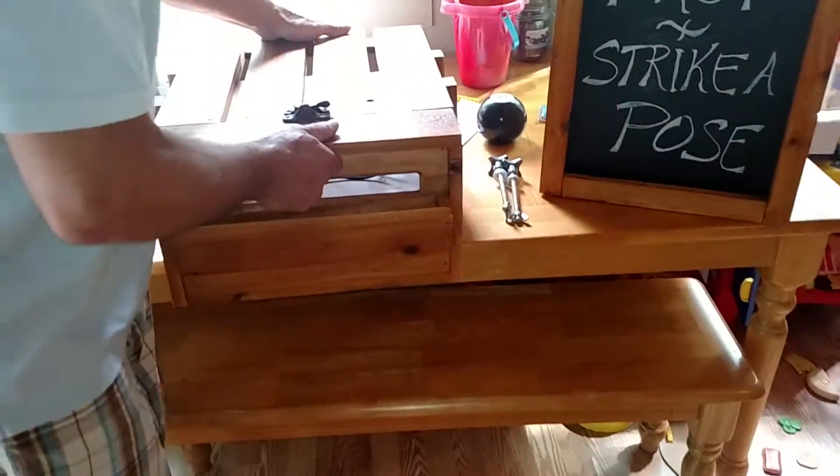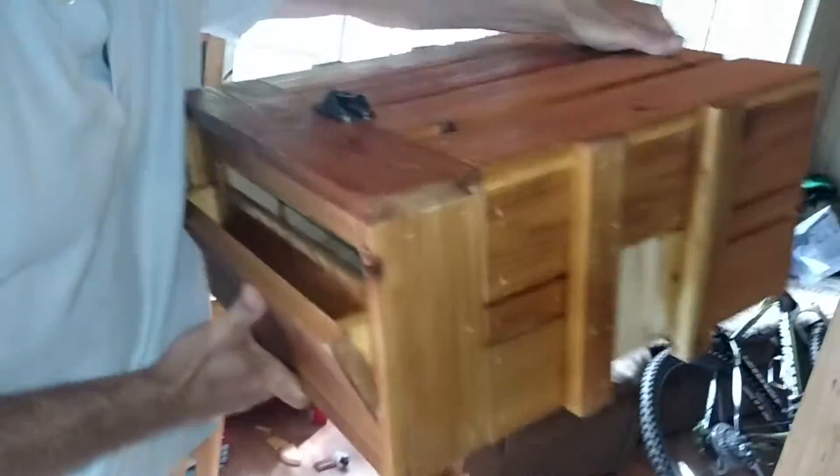Grab the printer stand — you'll see there's a dovetail on the cabinet and two channels to guide it in. Then on each leg there's a dovetail as well. Sometimes it's good to have a little extra help on this one, but one person can assemble it without much trouble.